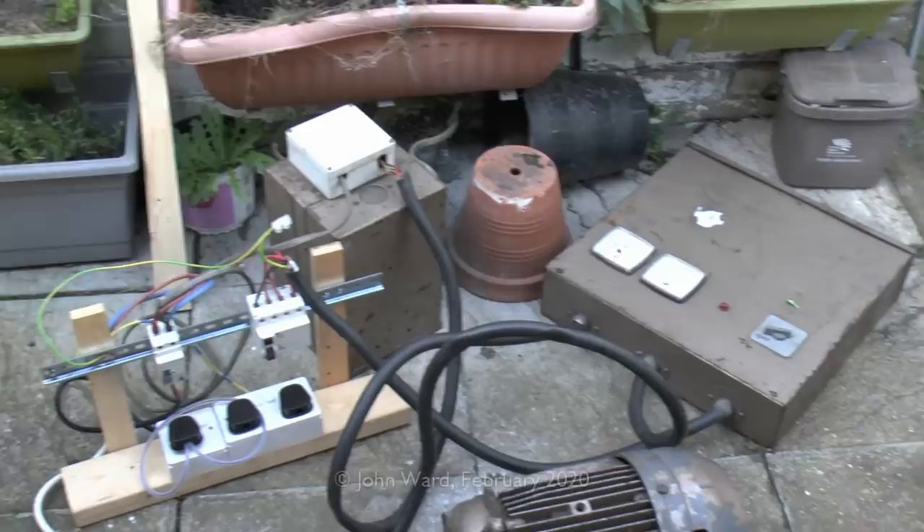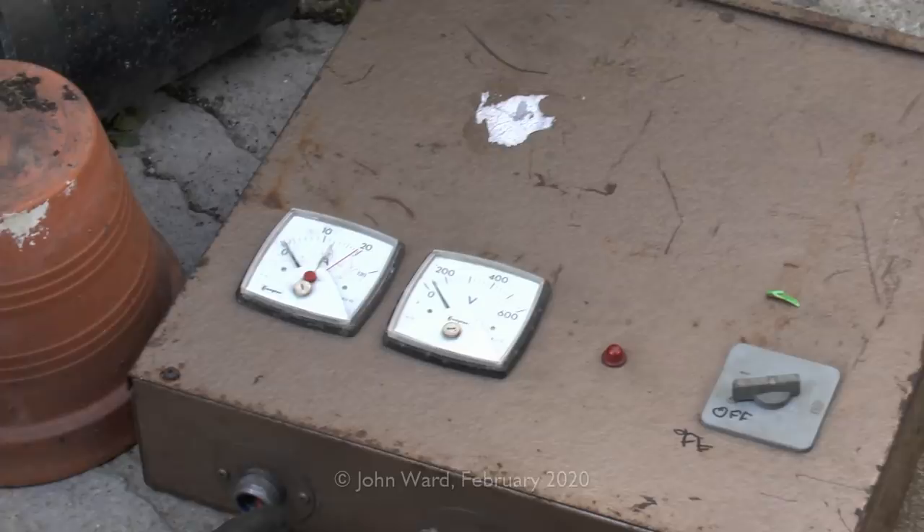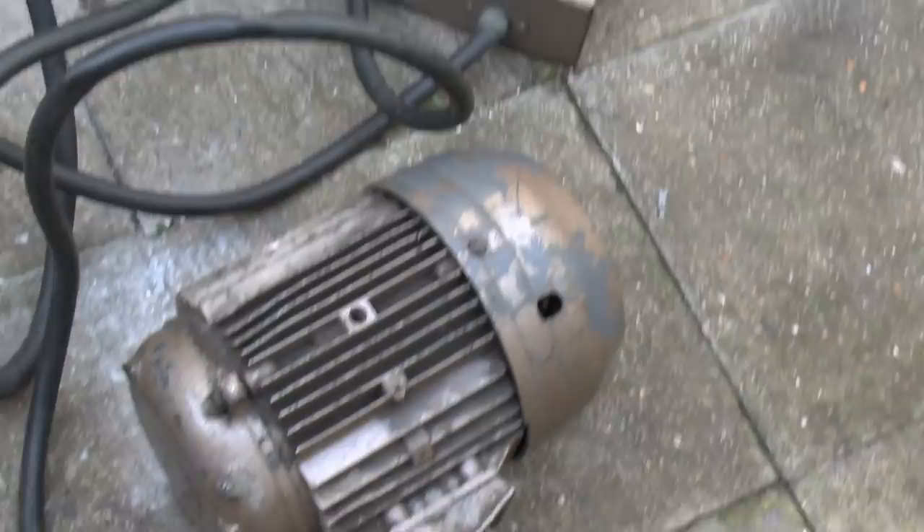So that goes in there, and we've got that box over on the back there, which has a couple of meters on it and a switch. Those meters don't appear to work all that well, but no matter — we're going to be replacing them. And then the other item is this motor here. This is a three-phase electric motor, and if I just put my foot on it you'll see it's quite a big thing. And it all wires back into that thing over there.